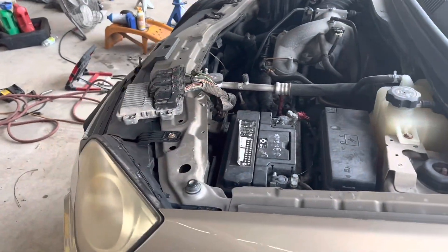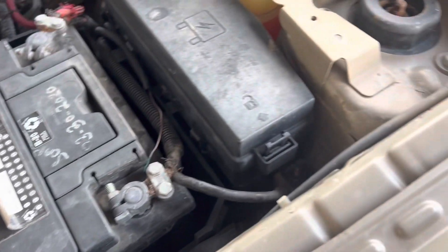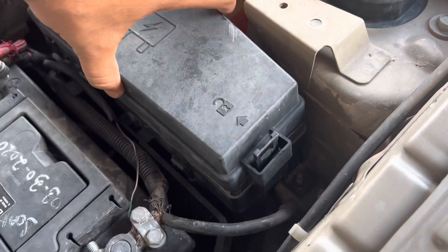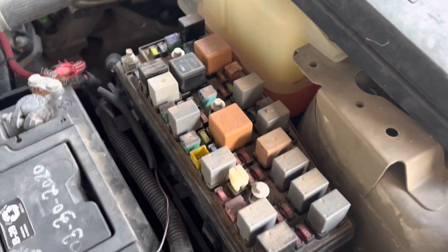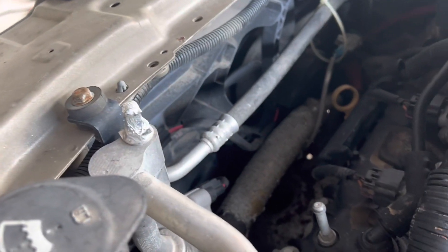The first thing we're going to do is check if the fans are working. One thing to do is check through the relays — check the power, bypass it — which is what a lot of people do just to make sure that the radiator fans are good.